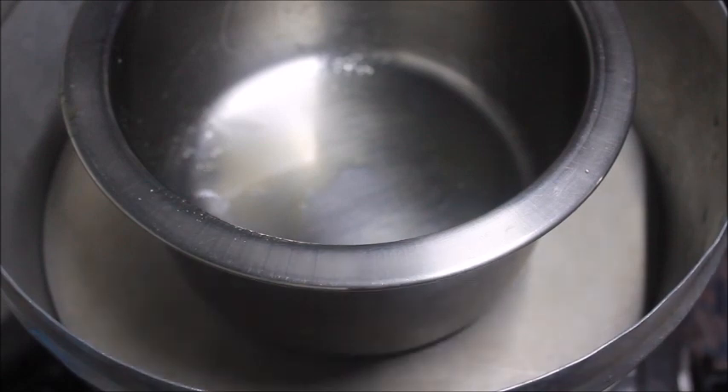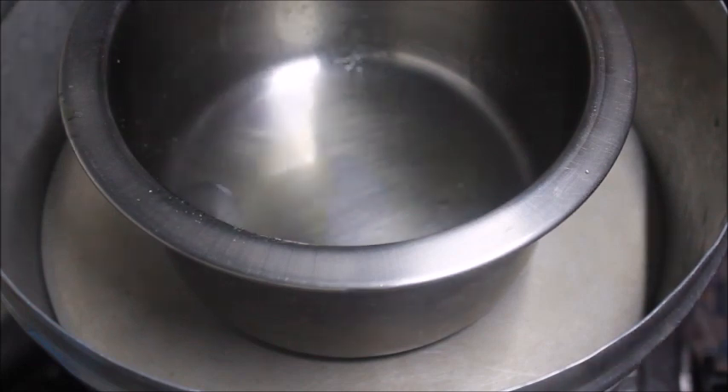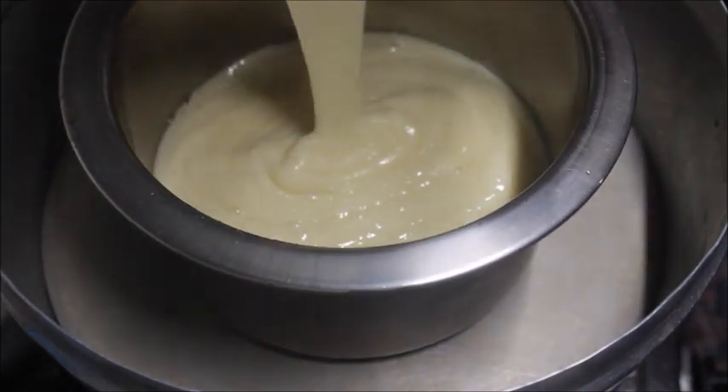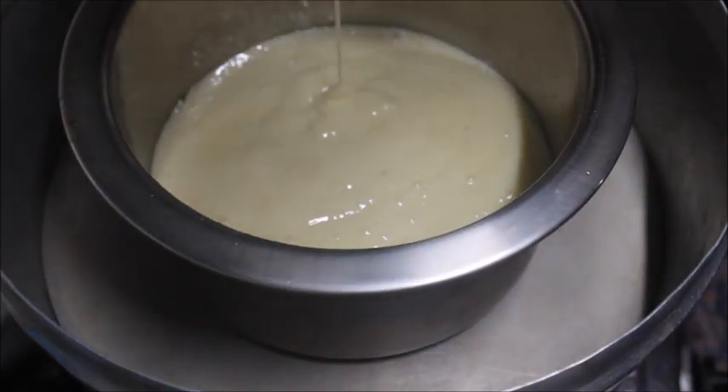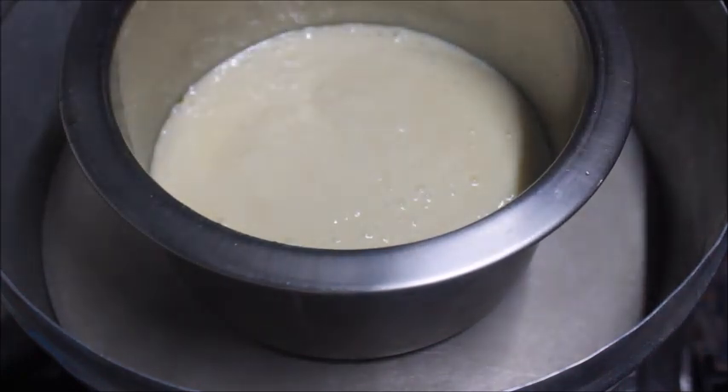Put a steamer and put a steel bowl. Put the paste in the batter and steam it.